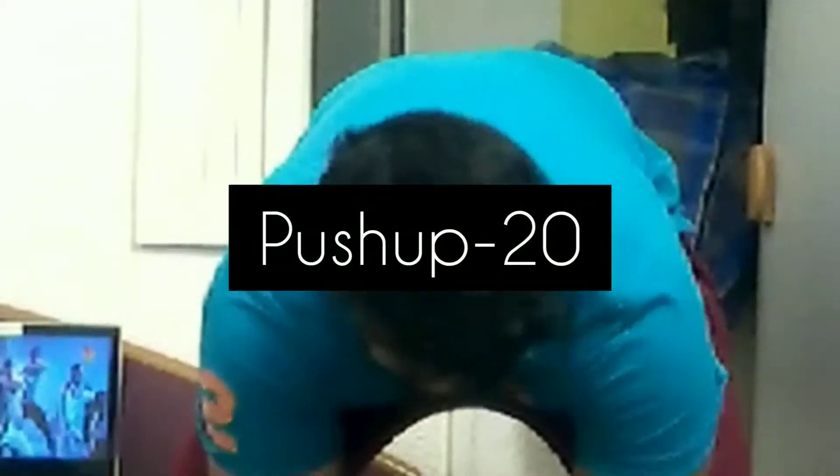Fitness freaks, are you ready? Next, we are going to do a push-up workout. Let's go!